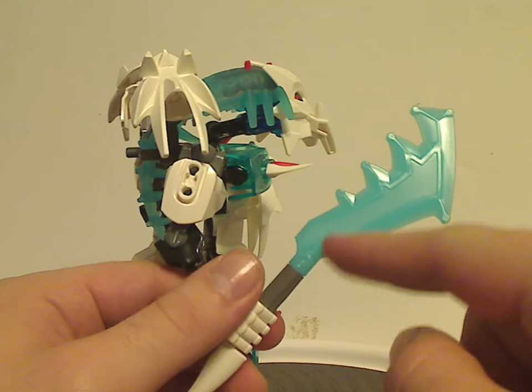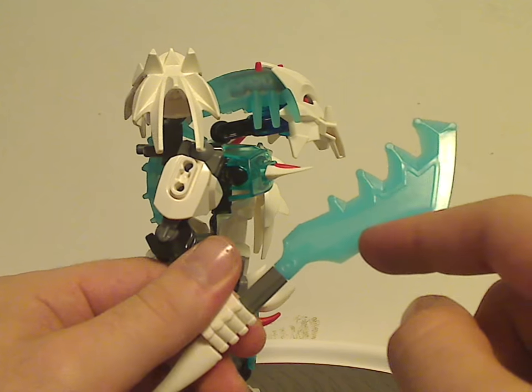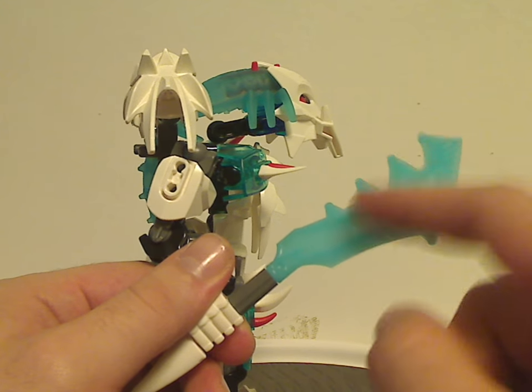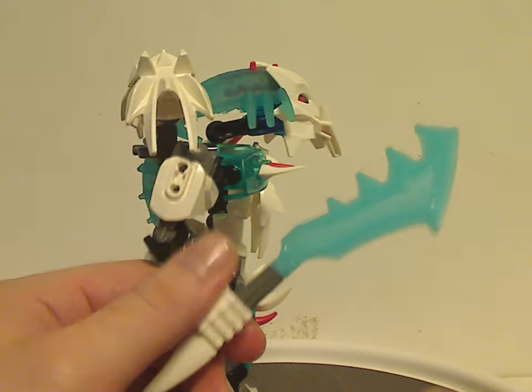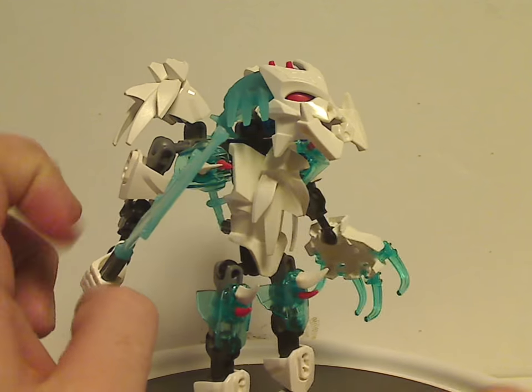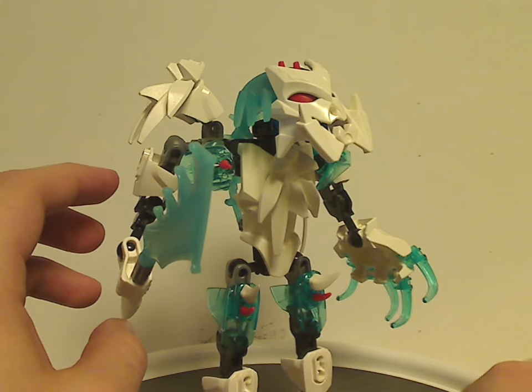He is probably the only set of the wave to use this kind of sword piece, which we see a few times on a couple of the Legends of Chima sets as well. But at least it's nice to see it in trans blue here, and also nice to have for some ice MOCs. As for this arm piece — the Savage Planet animal paw piece but in white — nice for MOCs, great for MOCs.